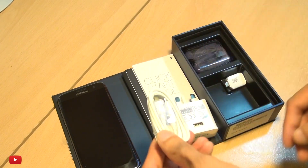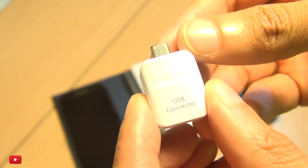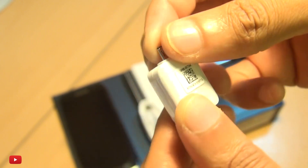Standard 3-pin UK power adapter with quick charge and a USB connector, a micro USB to standard USB data transfer and charging cable, and they've also included a micro USB connector so you can transfer from device to device, which is pretty cool.